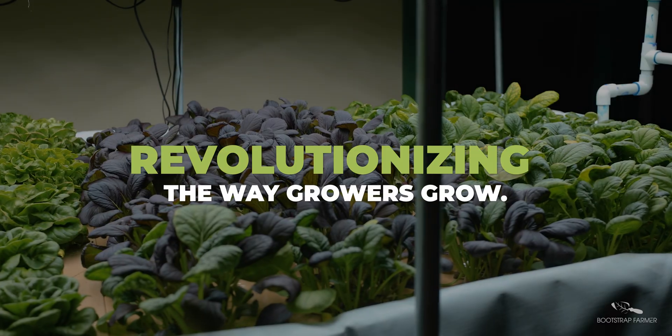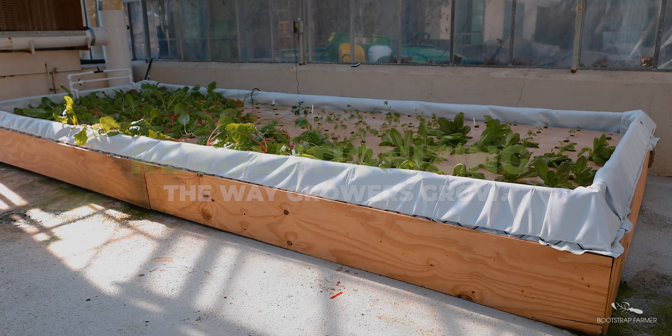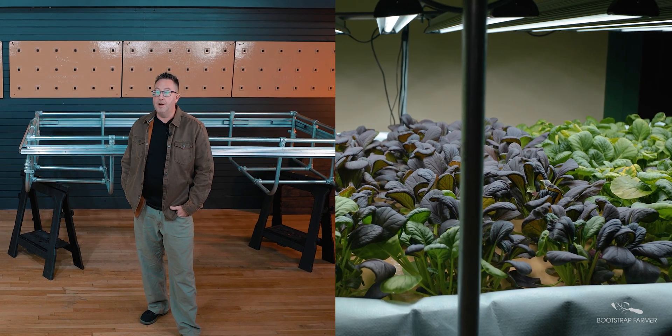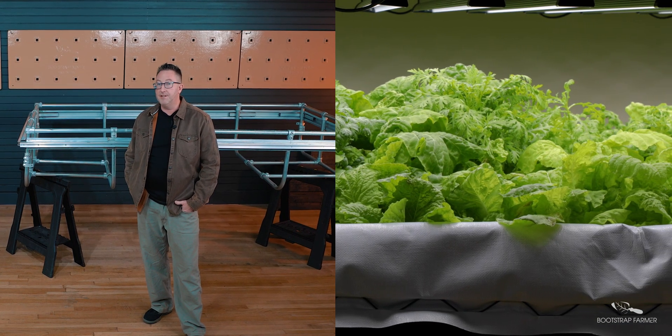Bootstrap Farmer has a better way to start, grow, move, or expand their deep water culture ponds. Implementing deep water culture hydroponics is a great way to revolutionize the way you grow your leafy greens year-round.